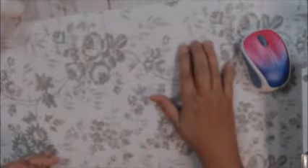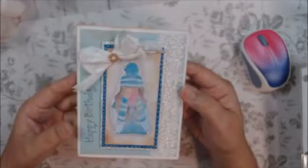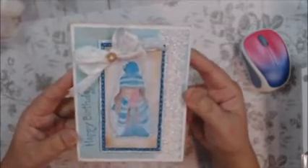Hi everyone, it's Therese. I'm back with another video and today I wanted to share a birthday card that I made for my husband's niece. Her birthday is December 28th, I believe. This is part of a Crafty Dare that I did on Friday.